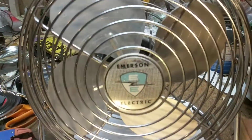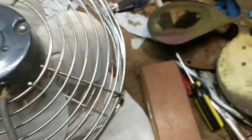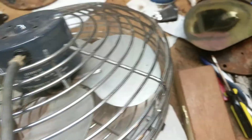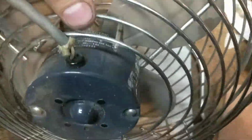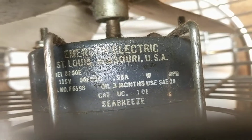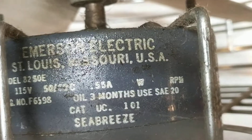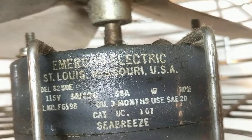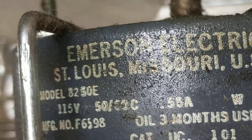Here's the badge on the front, which is really cool — it does have some damage to it sadly, but that's okay. The motor is really weird; it's got vents on the front but on the back there's nothing, and the tags are underneath. It's drawing 0.55 amps — it always runs a little higher. The model number is 8250E.